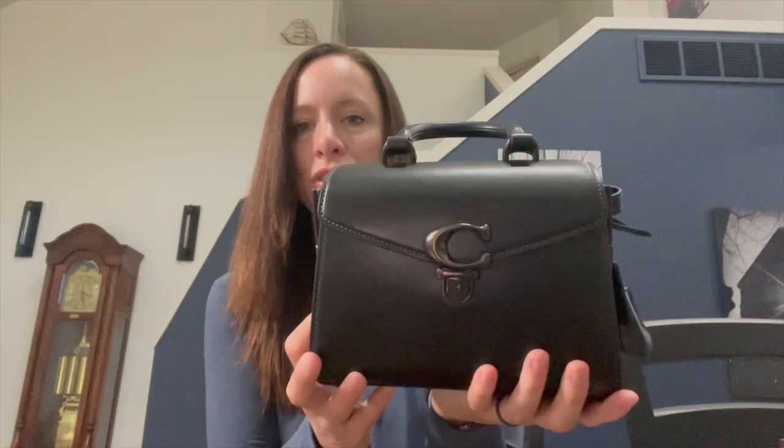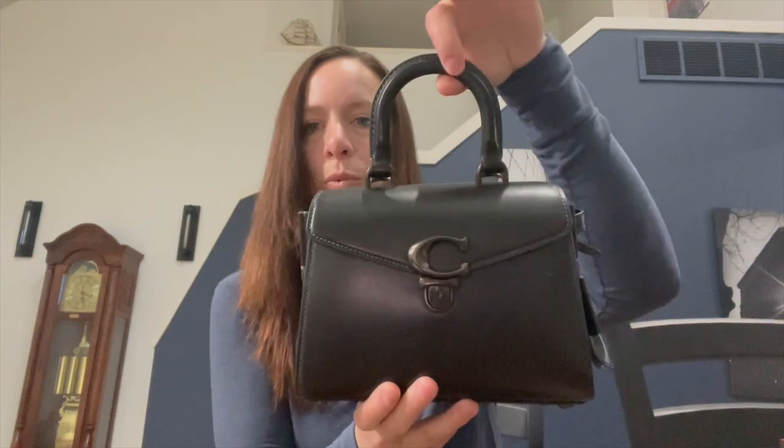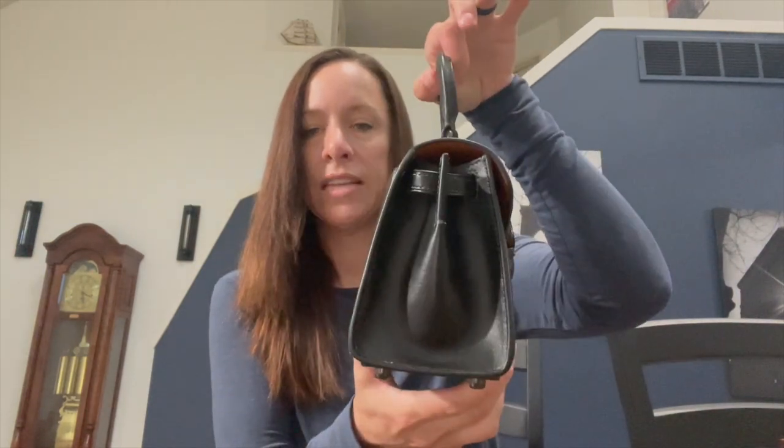I wanted to do a review of my newest bag in my collection, which is the Sammy 21 by Coach. You guys, this is such a great little bag that packs a freaking punch. I want to go over the details, show you what I can pack in this bag, and then later compare it to the Bandit shoulder bag.